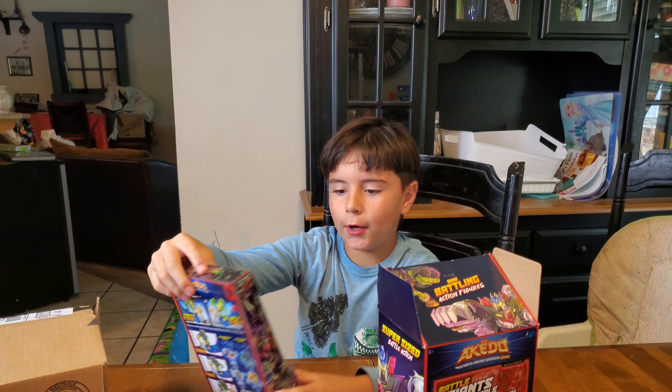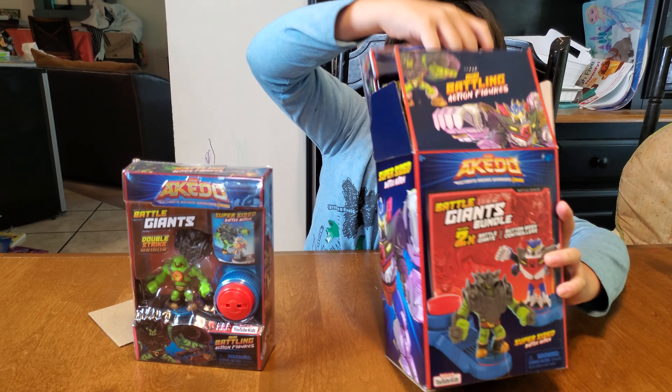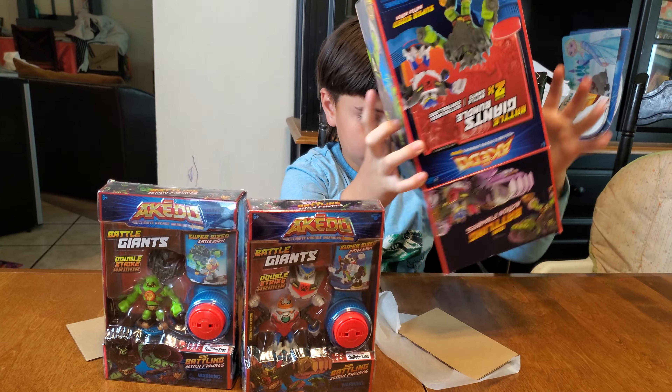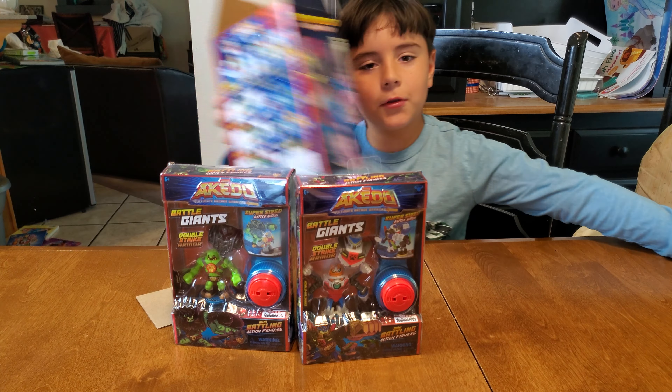One Kato right here, and then the other Kato right here. And then nothing else. Let's get started.